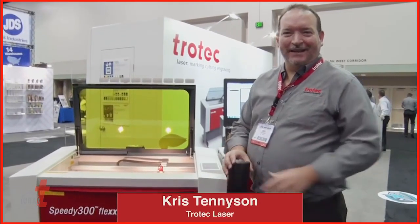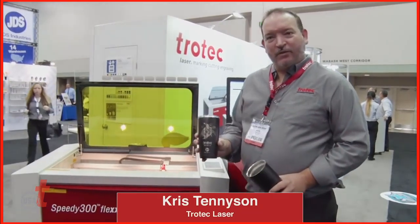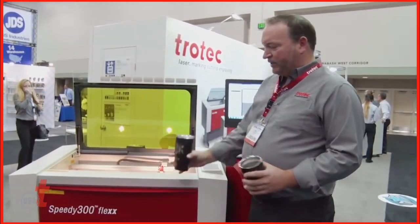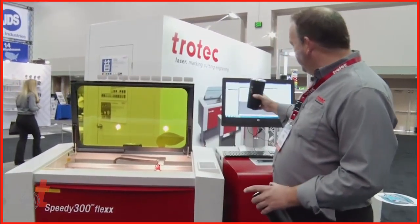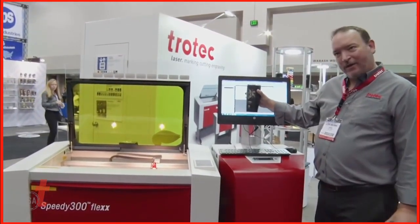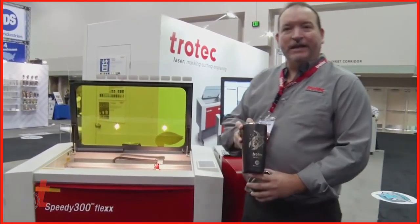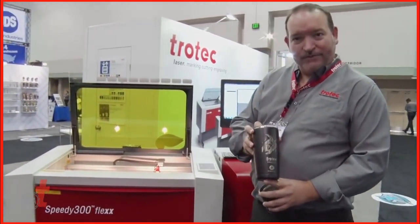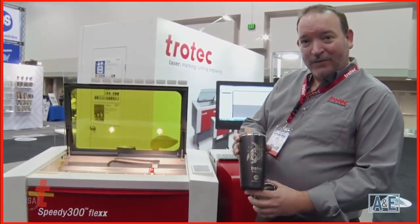Hi, I'm Chris Tennyson with Trotec Laser and today we're going to show you how to run a tumbler on a rotary device. We're using a Trotec Speedy 300 80-watt laser. The settings we'll be using are 100% power and 80% speed on the rotary. We are using JDS Polar Camel tumblers, so you have an idea of what we're using for the product, and that's what it's going to look like when it's finished.